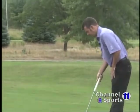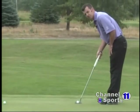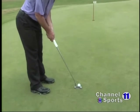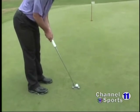With that in mind, I'm going to set up to this ball, get in a good neutral position with my eyes over the ball, focused on my line, make a nice, smooth stroke, and get this ball to that hole.